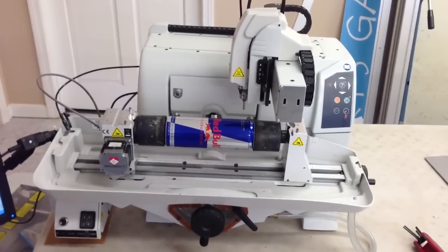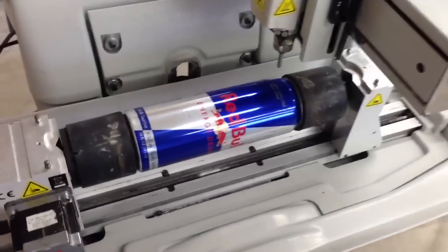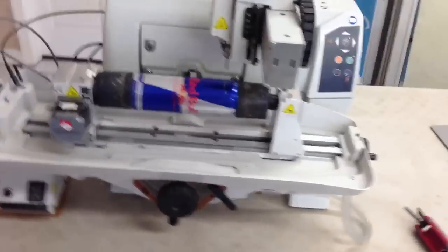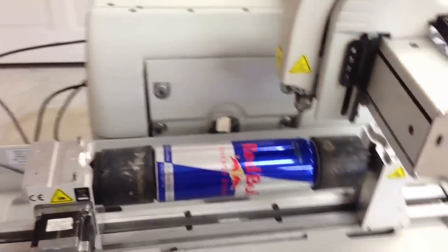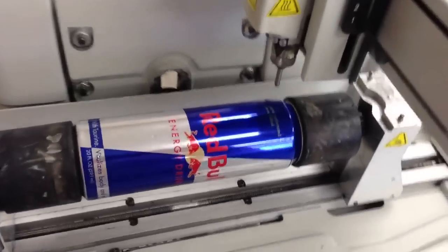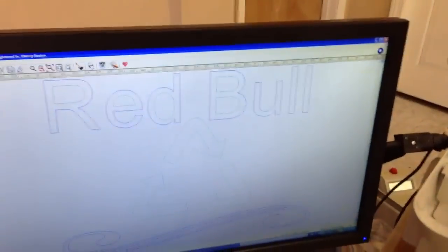This is a demonstration of the engraving of a fully pressurized can of Red Bull energy drink. We're going to be engraving our Red Bull with 'recycle' and some scroll work. The can is made out of aluminum with that paint scheme, and we're going to engrave right through that paint scheme with the Red Bull.